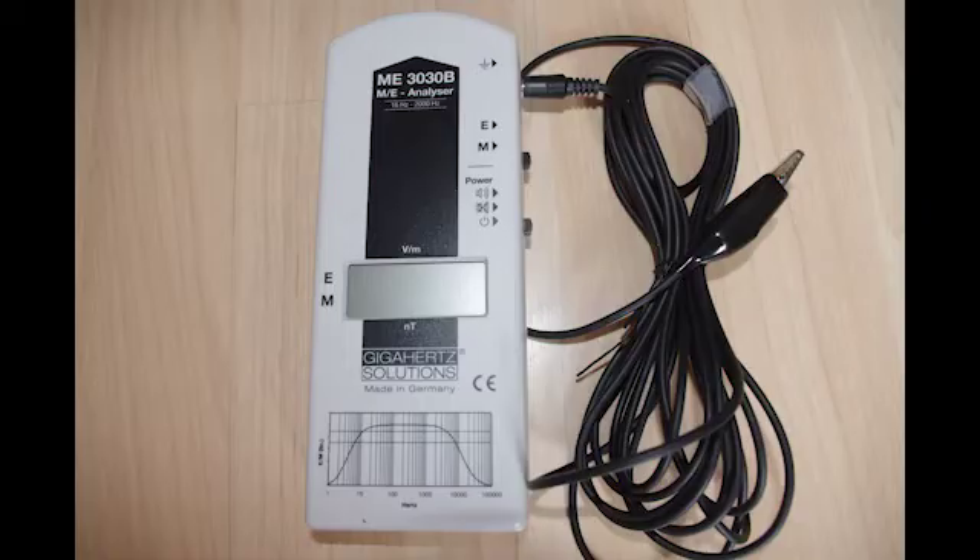You can measure electric fields with other meters, but I particularly like the ME3030B because it offers the possibility of getting a grounded reading, which is more accurate, and it does this at a very reasonable price. It's not a terribly expensive meter.